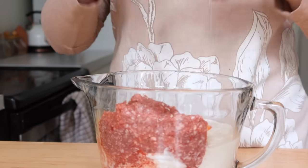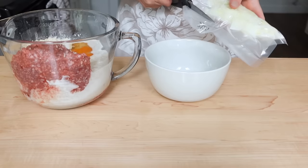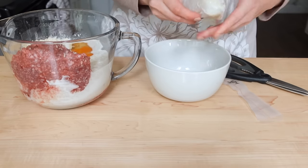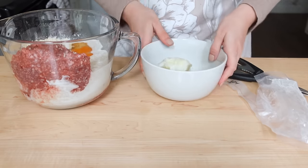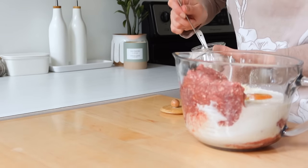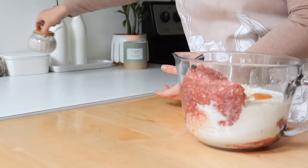I used gluten-free bread crumbs in this recipe but the recipe itself calls for regular bread crumbs — you can do whatever works best for you. You add an egg and some onion. Since I prepped diced onion in my last video, I actually pulled some out of the freezer, microwaved it for about 30 seconds to break it all up, and then added it in to my meatloaf recipe — a nice little time saver.